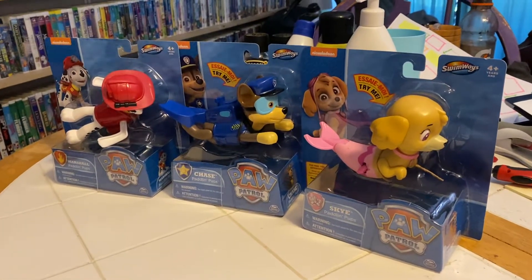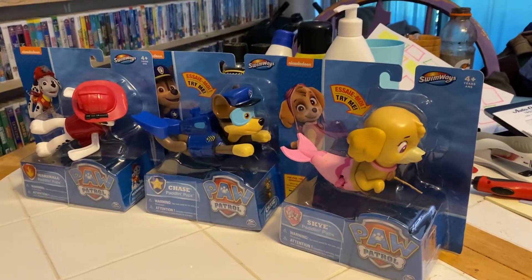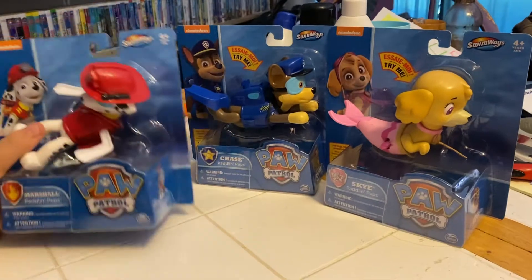Okay, everybody here. I'm sorry. Everybody, it's Addie and Aiden and Mom, and we're here to unbox Paw Patrol Paddling Pups.